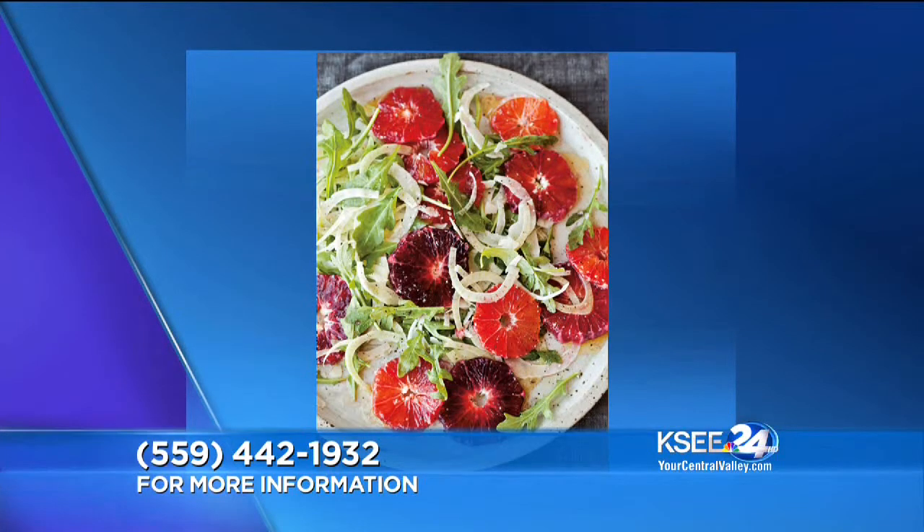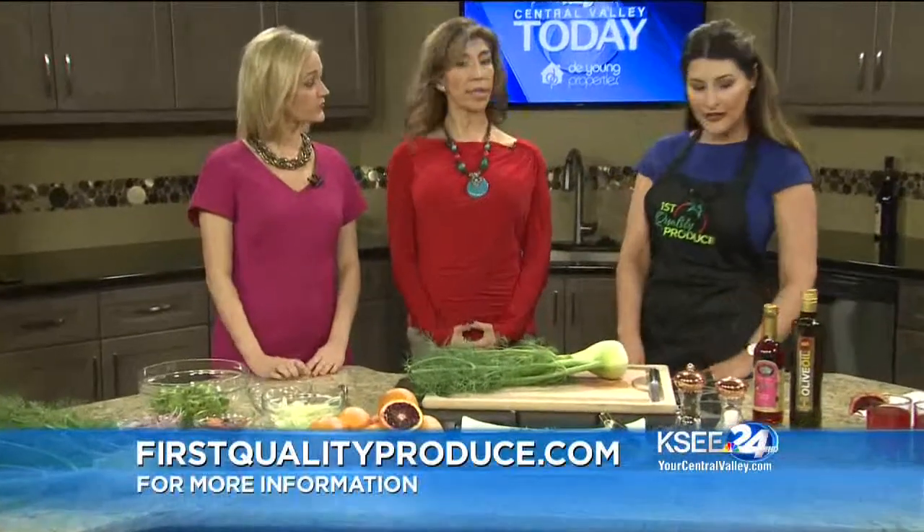These are actually both from California. The fennel comes to us from Southern California, and these Blood Oranges are straight from Fowler — so pretty close by.